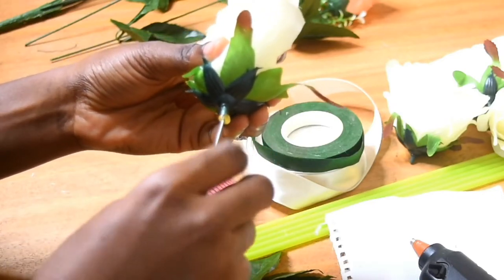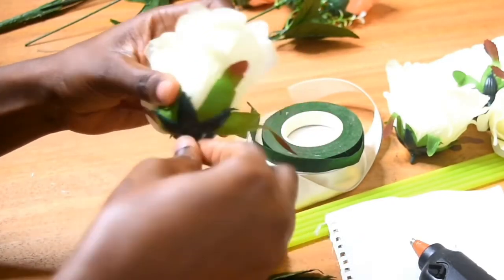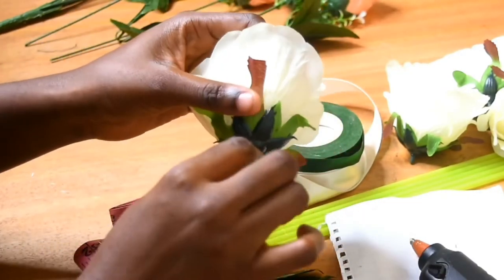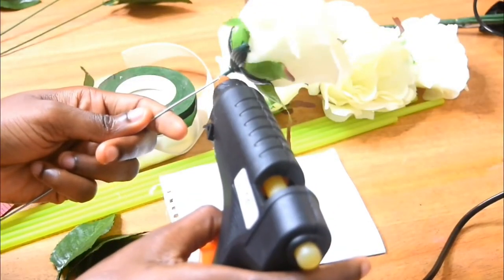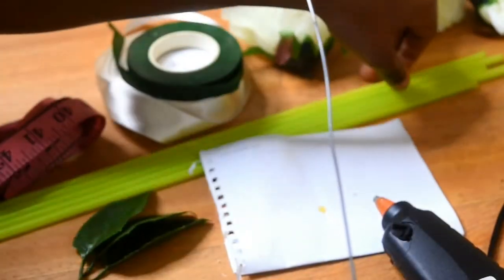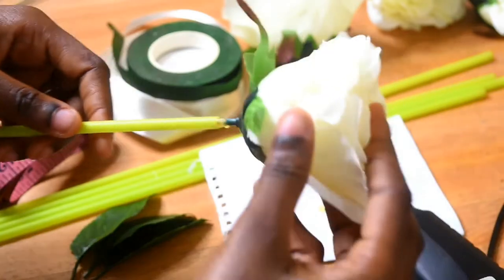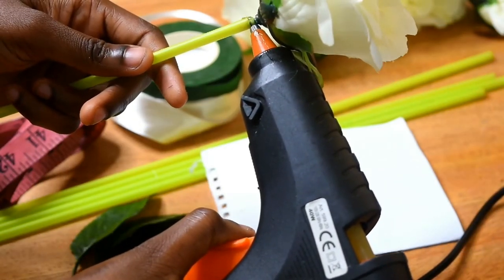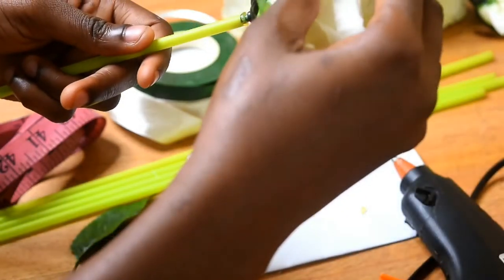Once that's done you can remove the excess from the side, because as this dries it gets stiff. Make sure that the wire is not flexible, then apply another bit of glue at the joining where the wire connects to the bottom of the flower. Then insert it into the bouquet straw and apply some more glue to ensure it has a good hold so the flower straw doesn't come loose.